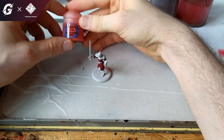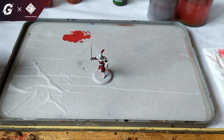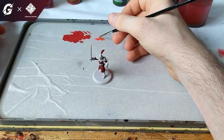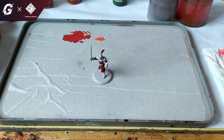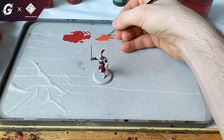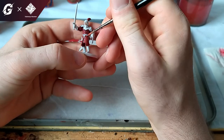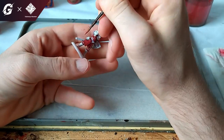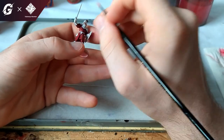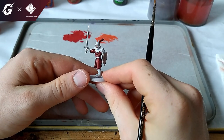What we will do next is take a bit of Wild Rider Red — it's a very bright color, so we have to thin it down a lot. This ensures we don't apply the color too thick, so it won't have that bright an impact and the red underneath will show through a little bit. Just pick out the edges.